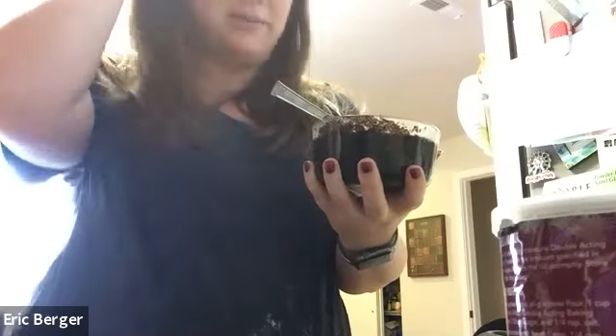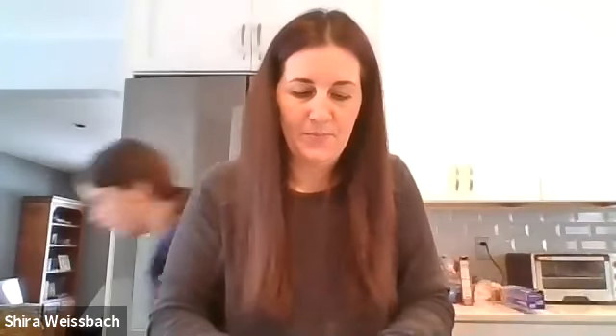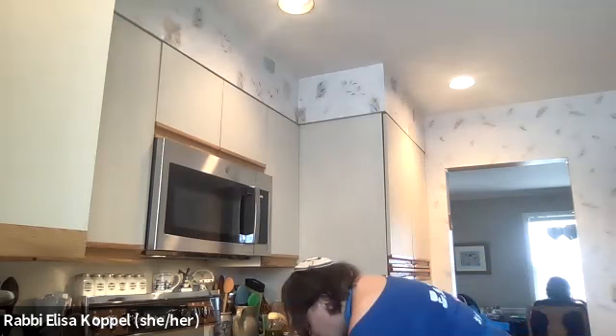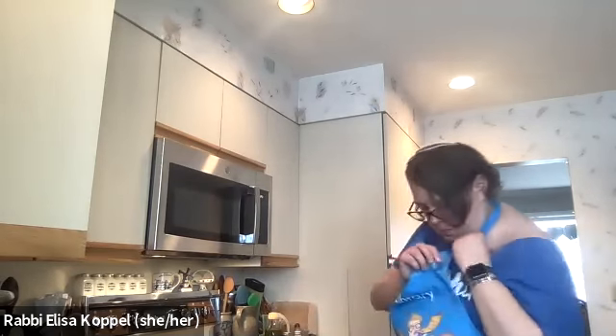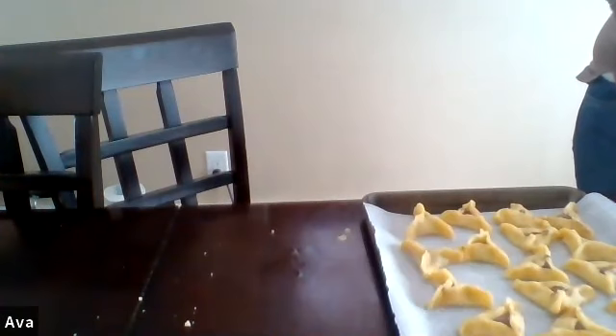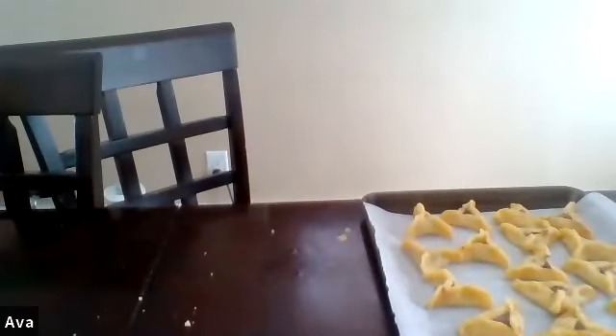We just got poppy seed filling and added some honey and margarine. I'm putting mine in the oven. And as we wait — because waiting is not the fun part of cooking — I'm going to take a glass of water, because it's always good to hydrate. I have a story to share.